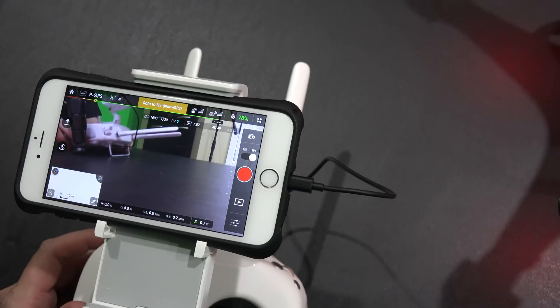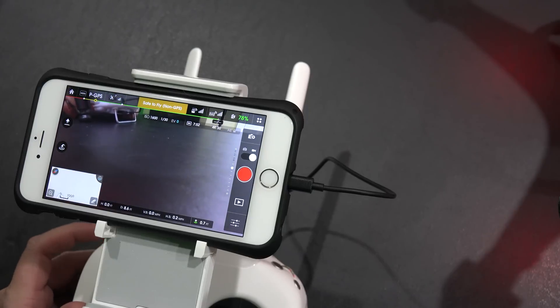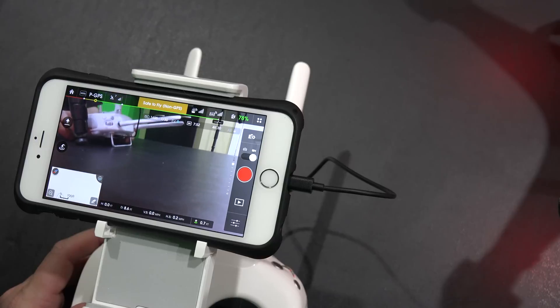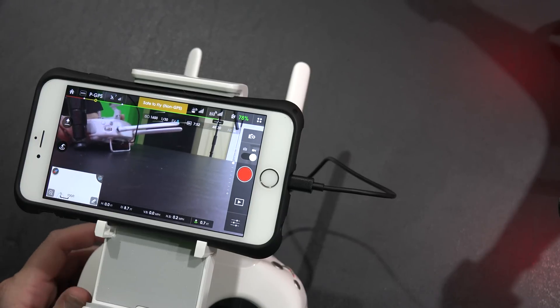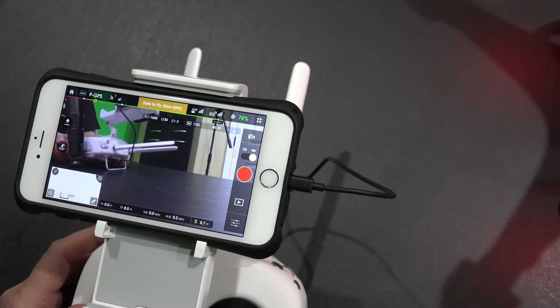Hey y'all, iRick Skye here and I'm back again with another Phantom 3 tutorial video. Check the link within this video's description. You can find where to order the Phantom 3 Professional like I'm using online, as well as the Phantom 3 Advanced, Phantom 3 Case, Phantom 3 Prop Guards, and much more.